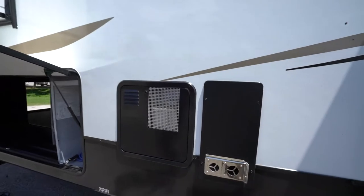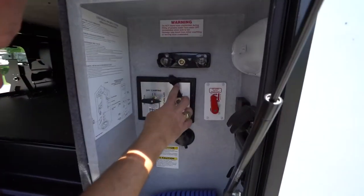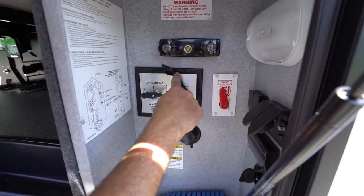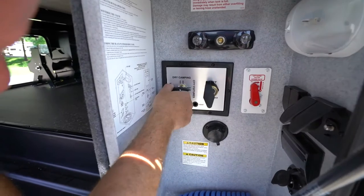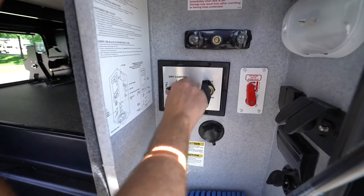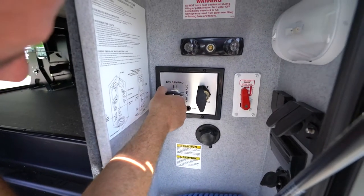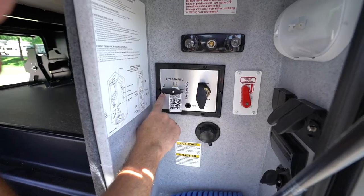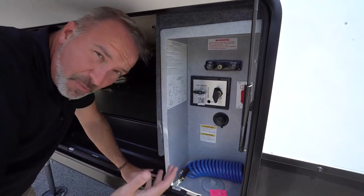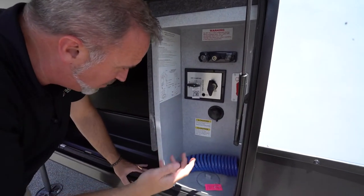If you are filling your fresh tank, right here at the external command center you have multi options. You've got the city fixture — which is, you know, city connection — fresh tank fill over here. You can hear the vent probably popping out, and there's dry camping or winterization down there. If you are filling up from well water, just be careful — every now and then clean it out with some white vinegar, because that sulfur will deposit on the bottom of the tank and cause it to have a bad smell.